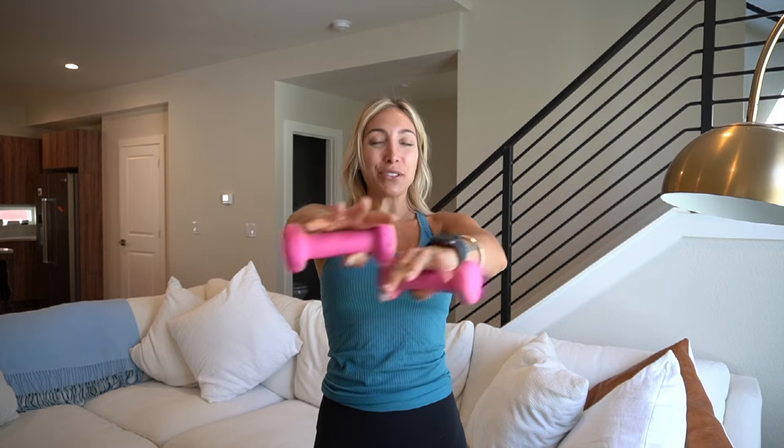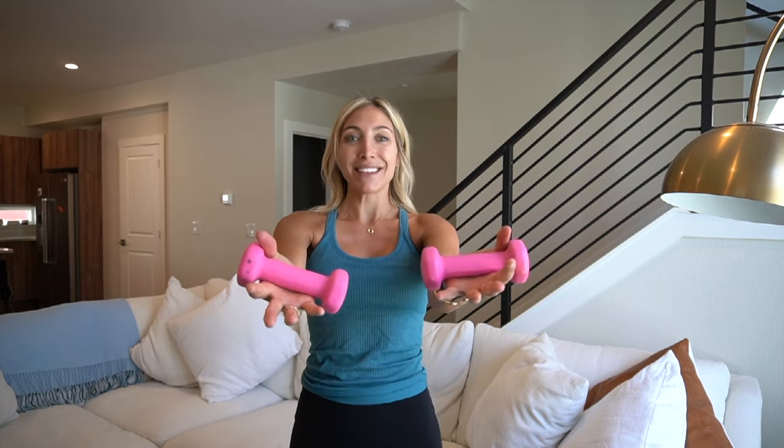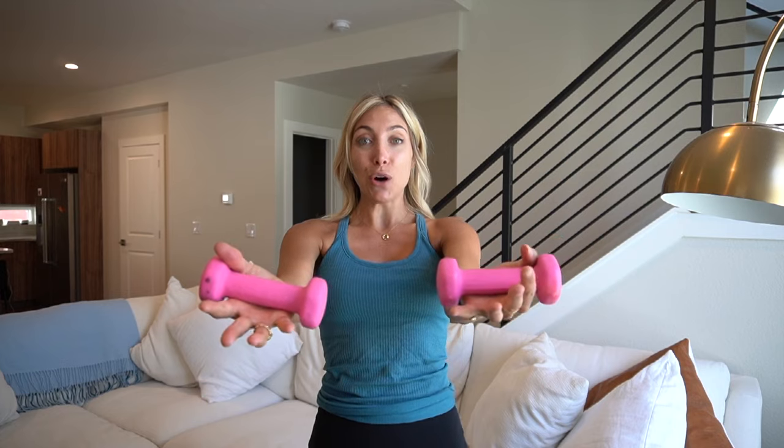Now you start to feel it. Four, three, two, one. Hold it right here. Palms face up — bicep curls. Just give me eight more. In three, two, one.